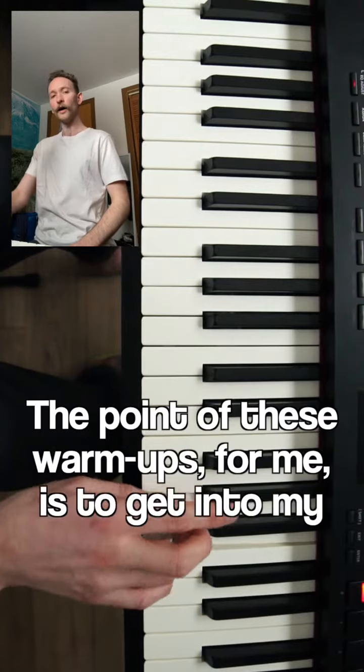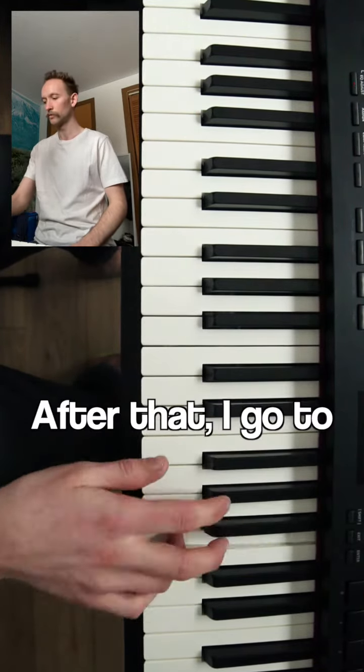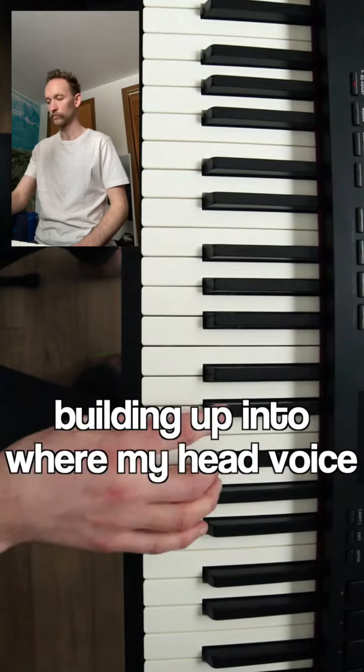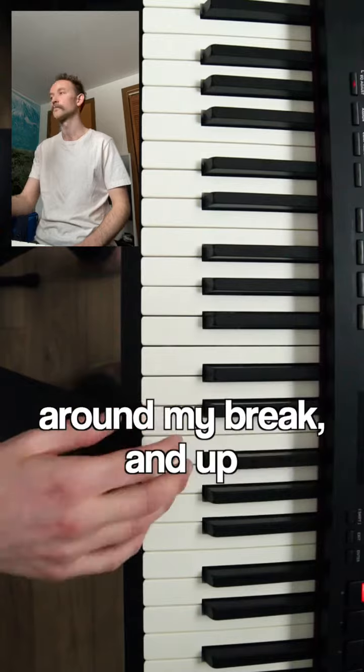The point of these warm-ups for me is to get into my head voice and deep into my chest voice so that I can feel like I'm not straining things. After that I go to the major arpeggio, building up into where my head voice just came from, and working on the blend between chest and head voice around my break and up.